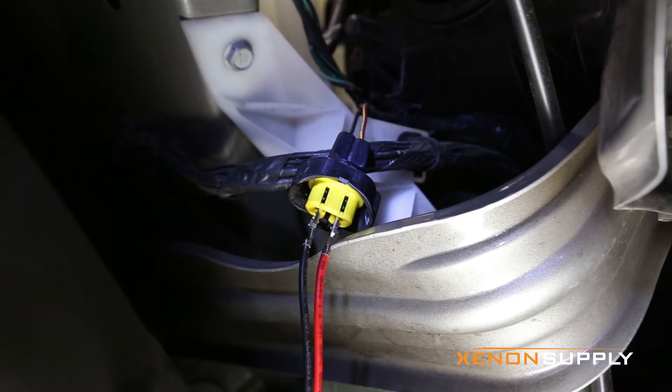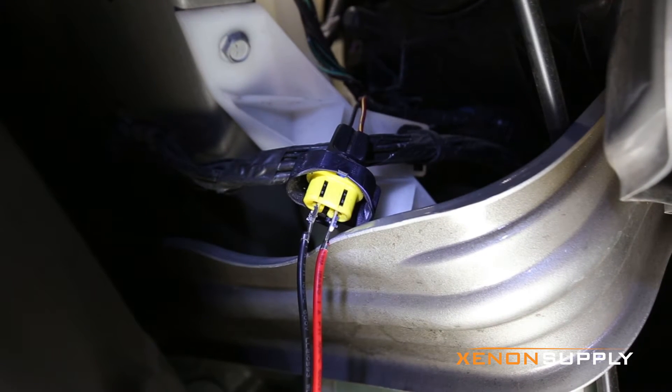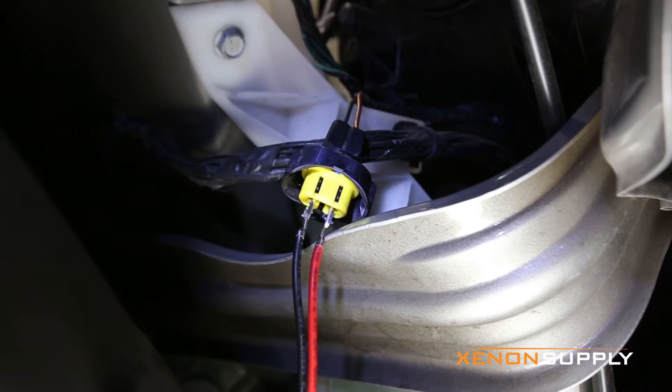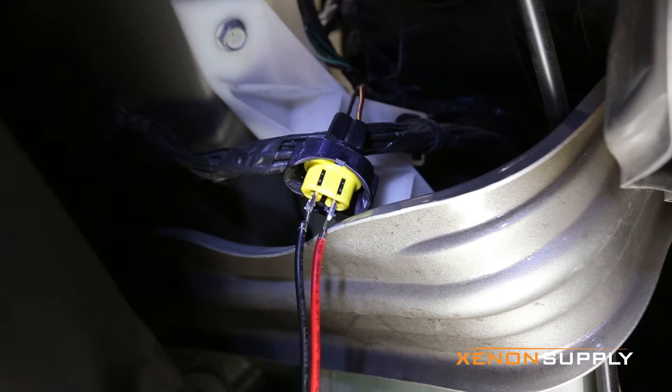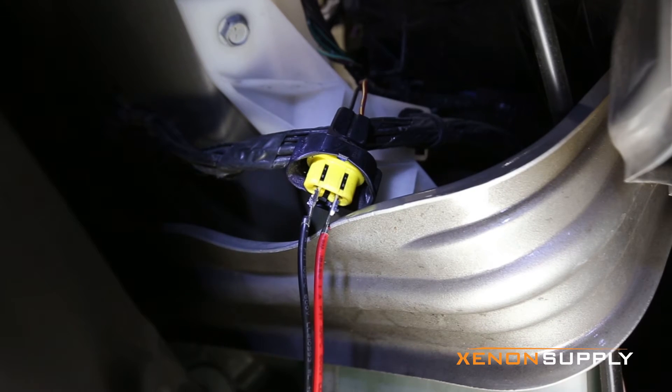Here's a quick tip: if your HIDs aren't working, the first thing to check is the connection to the stock connector. As you can see here, the stock connector identifies the red wire and the black wire. Now, some vehicles do not do this because halogens are not polarity specific, so it may be two yellow wires or two green wires.